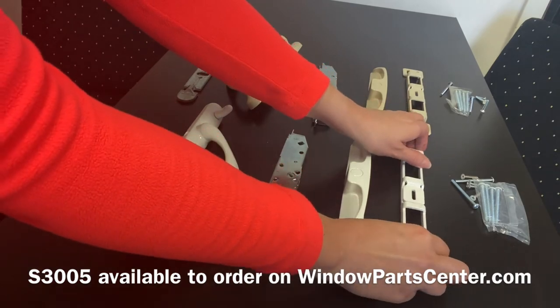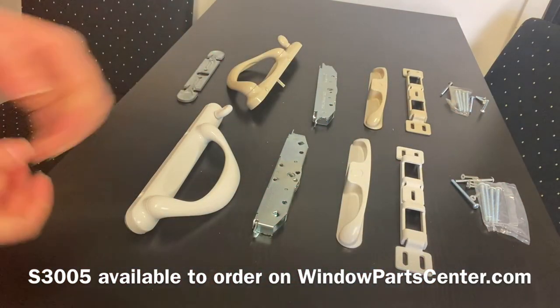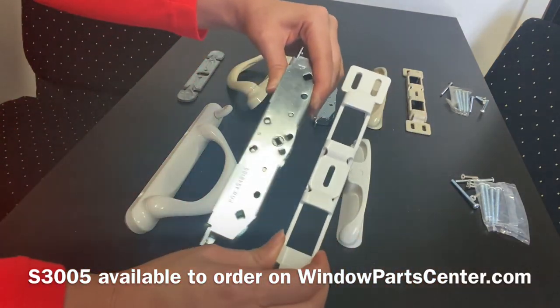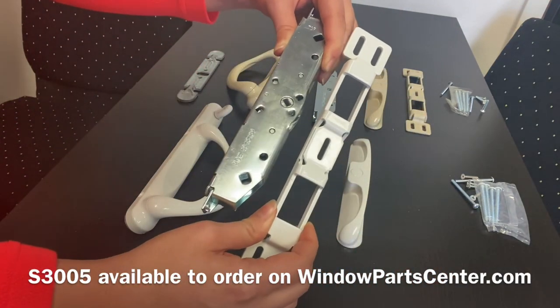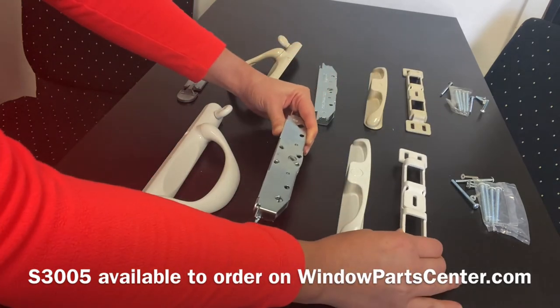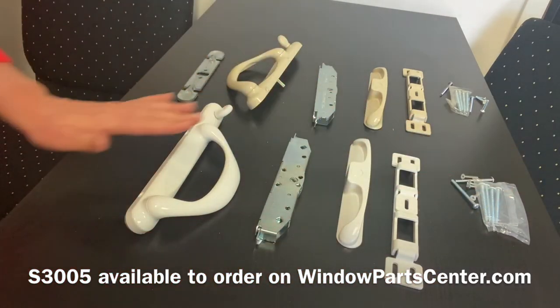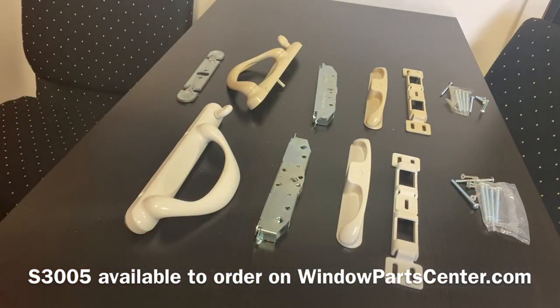This is a kit, so it comes with all of this. The only replacement parts that are sold separately is the mortise lock box with the keeper, and that is part number S3009. If there are any other parts you need, they're not available individually — you have to buy the whole kit, the S3005. We do have these in stock today in both colors and in both handings. Thank you for your time and your business. Have a great day.